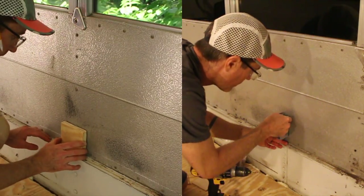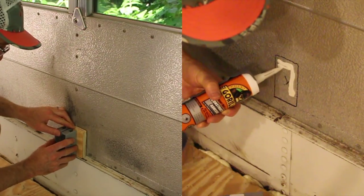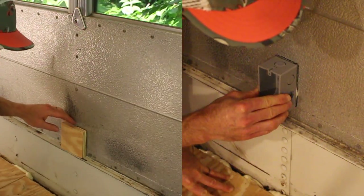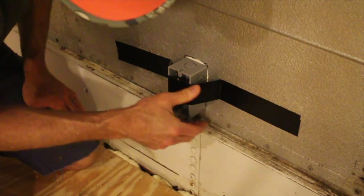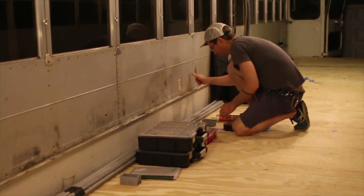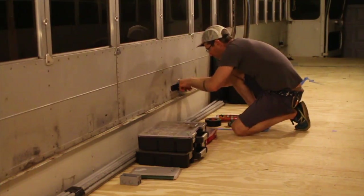I deliberated quite a bit about how to hang my receptacle boxes so they wouldn't be touching the metal of the bus. On the left I tried a method using blocks of plywood, but that didn't really work out. So I went with this glue plus duct tape method that worked really well. I left it hanging overnight with the duct tape and pulled it off in the morning, and it was really pretty solid.